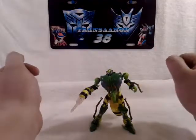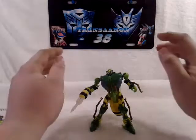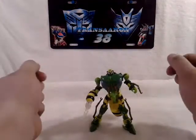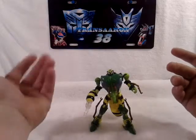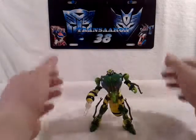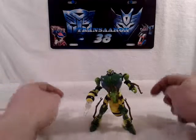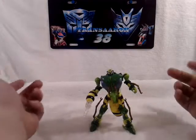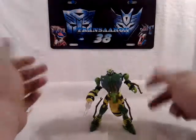I just want to give another shout out to V-Decepticon - what's up dude. This is TransAaron38 talking to you again. Don't forget to rate, subscribe, and comment on any videos, and keep a lookout for any new videos heading your way. Don't forget to check out my buddy V-Decepticon by clicking the link below - he's an awesome reviewer. Have an awesome day and I'll see you again, bye.